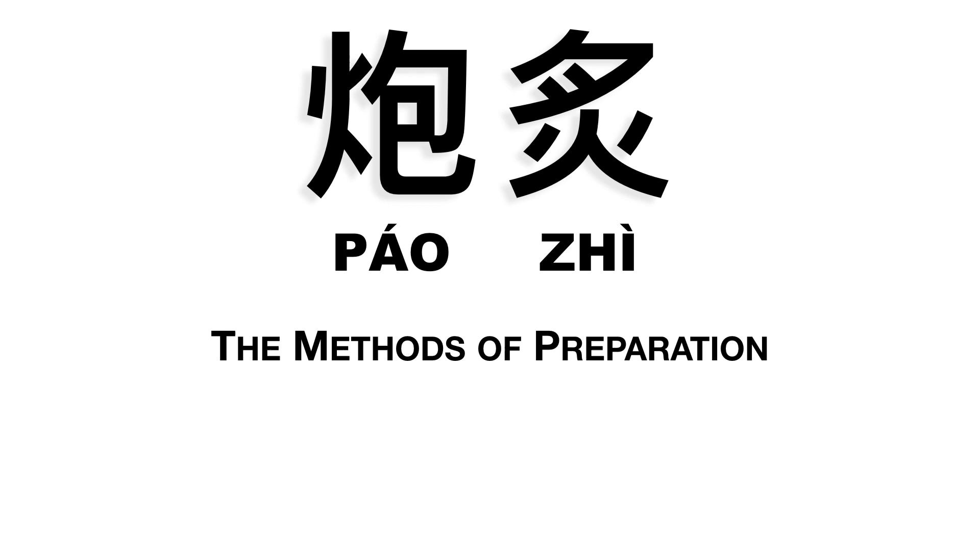Hey, this is Nicholas. Let's talk about pao zhu, or the methods of preparation.